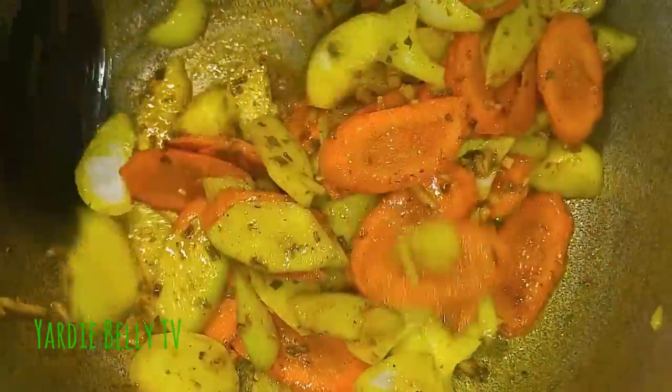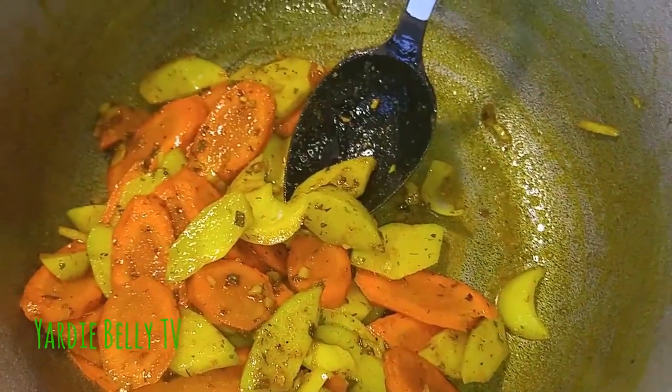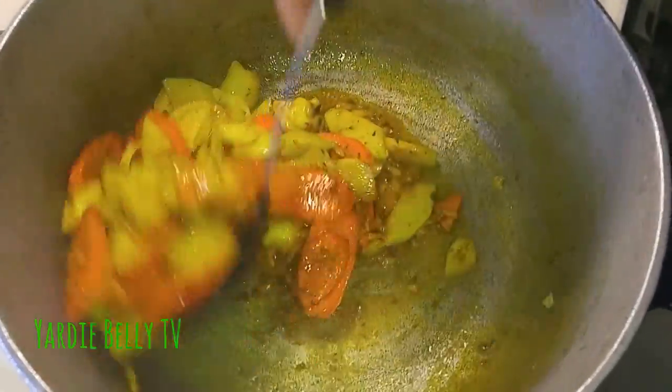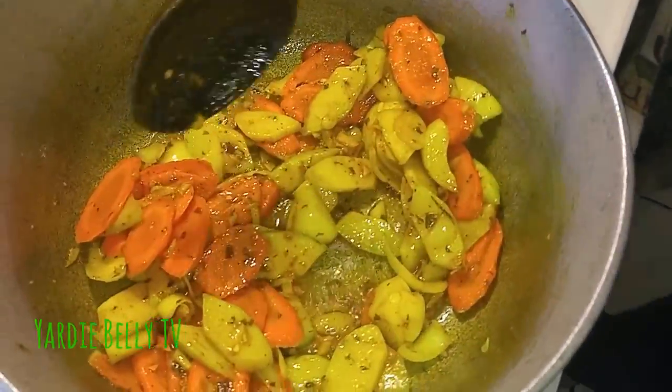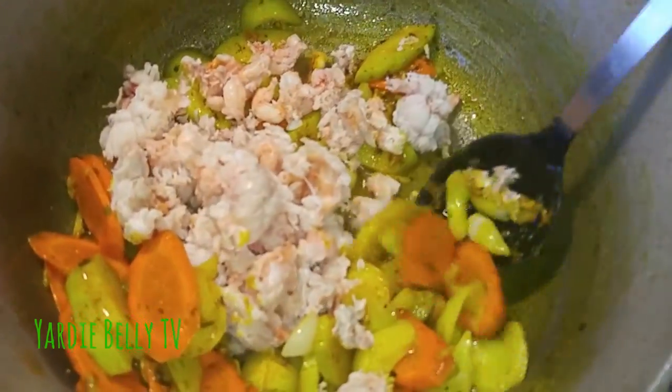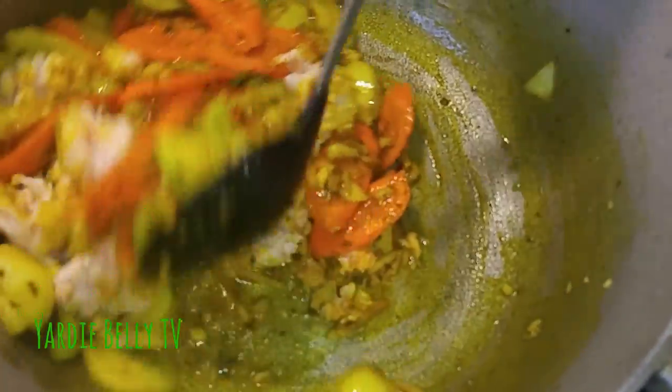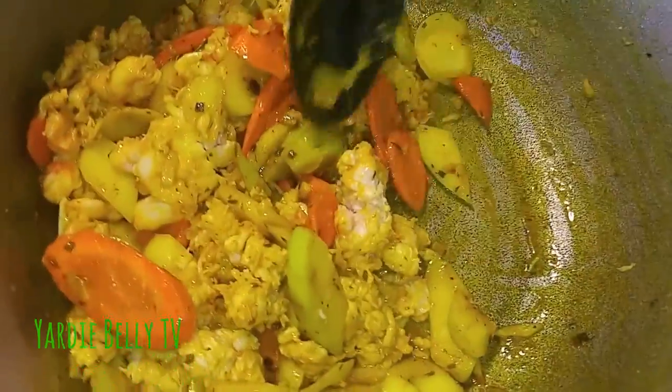Look how that looks — divine, very divine. Now I'm adding some water and one of those seasoning packets. Keep a little water in there. Then I'm adding in my lobster meat. You have to add your mix to this now to get it to the right consistency.